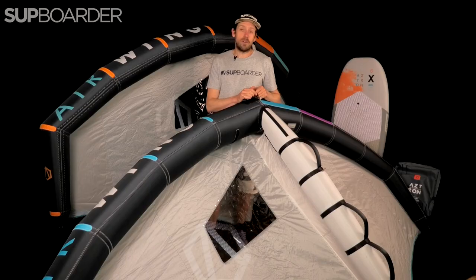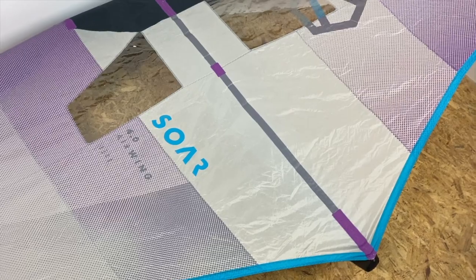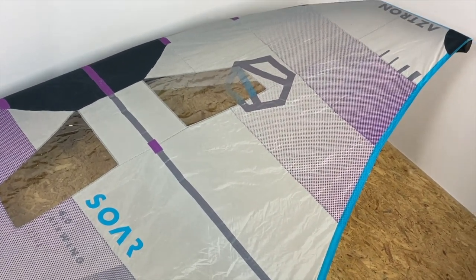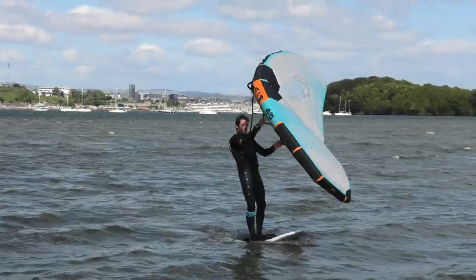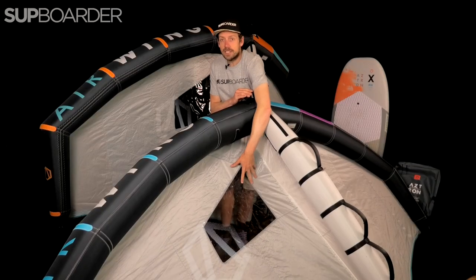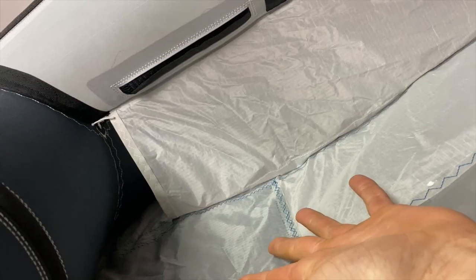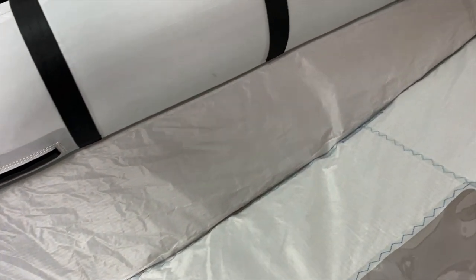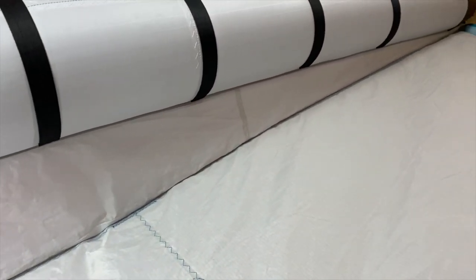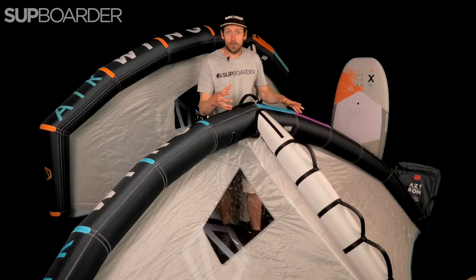Let's look at what Aztron has changed from the previous year's wing, because there have been some really great improvements. We first used the V1 and then they did a V2, and those wings were very different to these. On paper and on the website they might look very similar, but when you're flying them these wings are way more stable. They've done a lot of work to the tension of the main canopy — it's a lot less baggy than previous years and it feels like the profile is a lot better shaped than the previous year's wing.